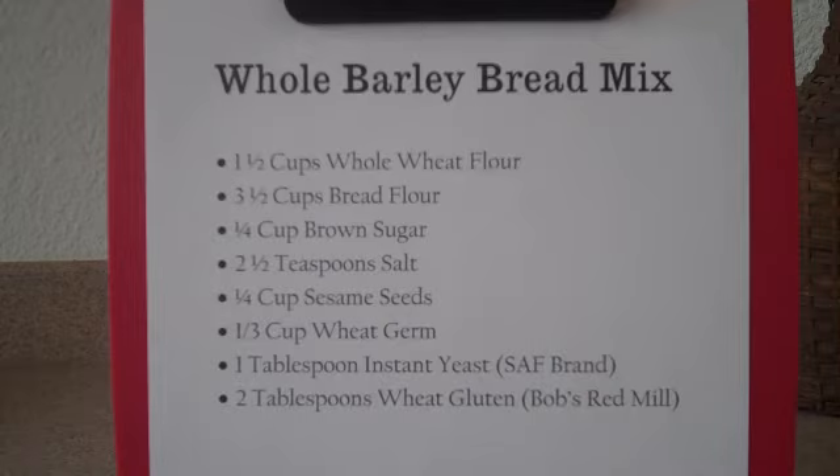The other ingredient that I like to use with my bread mix is I like to add two tablespoons of wheat gluten. The only wheat gluten that I have available to me is Bob's Red Mill. You buy it in the baking section. Again, you might have to hunt this down.